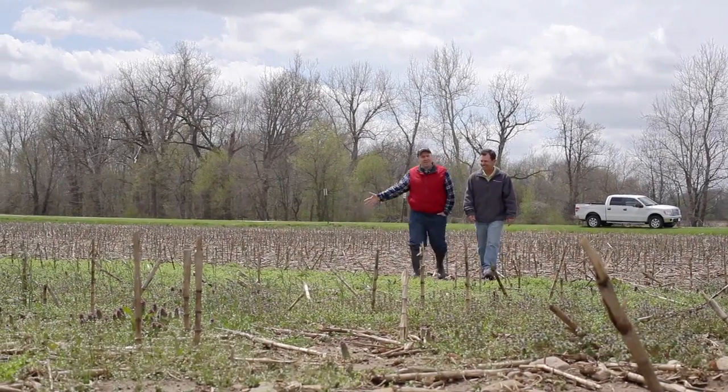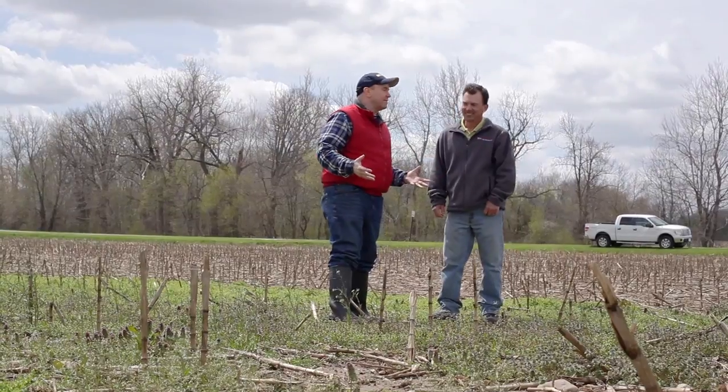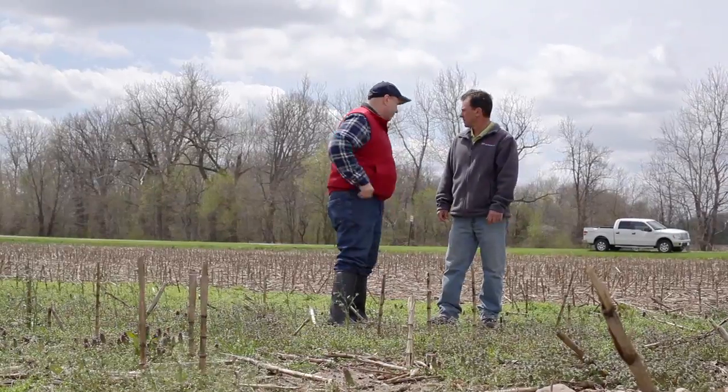We're coming up on an area that's a little bit different scenery. What happened here? Well, they had round bales of corn stalks stacked here, and when we came over to spray, we just had to spray around them. But it gives us a great example of what an area looks like without a fall burndown, right next to one that had one.